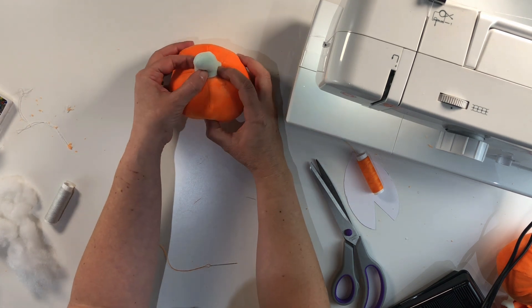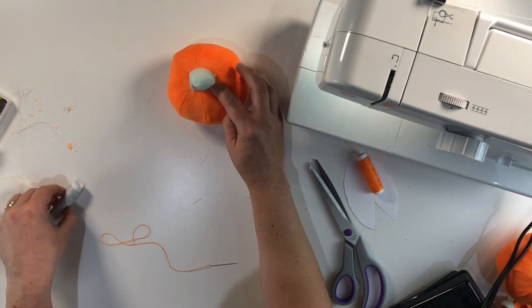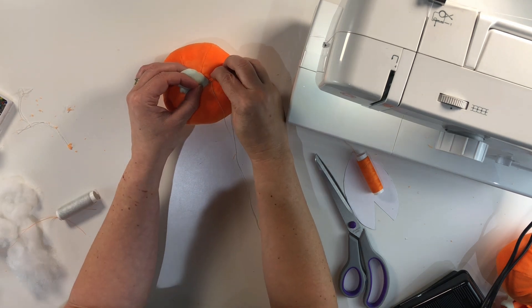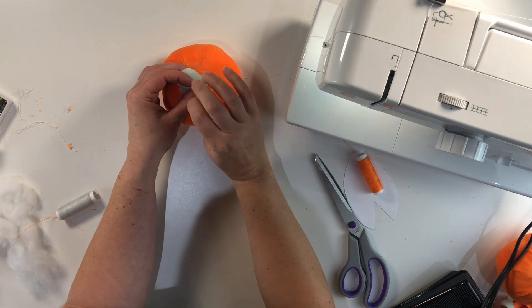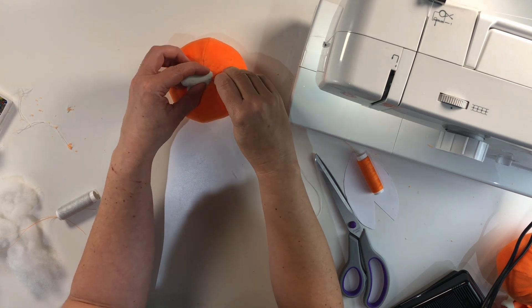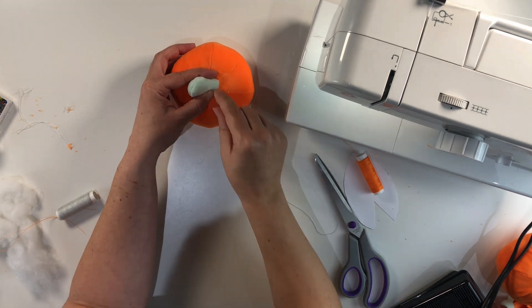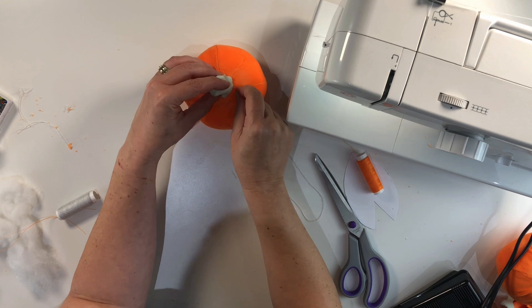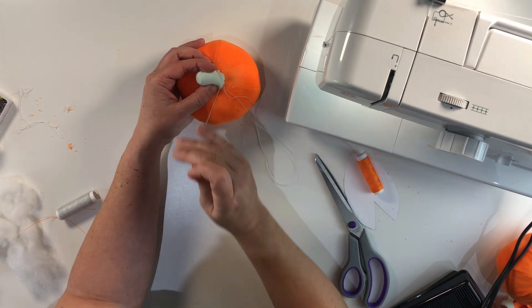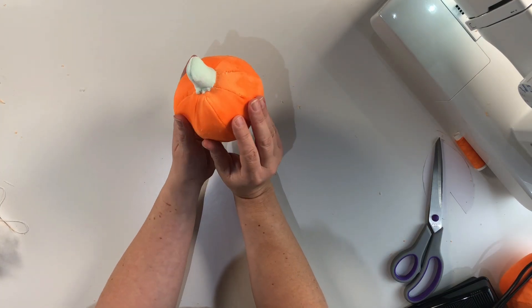Now we're just going to do the same ladder stitch again and we're going to secure the stalk onto the top to finish off our plushie. I'm using a different colour thread — it's more like a silvery colour — to sew them both together. So again we're just going to start by doing a ladder stitch all the way around the edge to secure the stalk part to the plush pumpkin. You can use a different stitch if you want, it's entirely up to you. This plush fabric is really good for hiding the stitches when you pull them. And once you've sewn the stalk onto your pumpkin, your pumpkin is now complete.